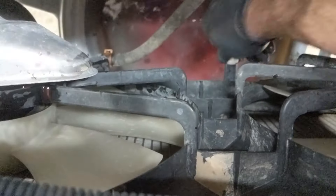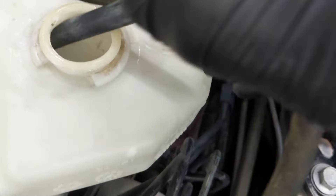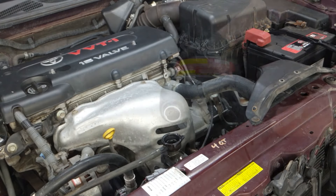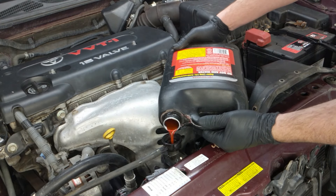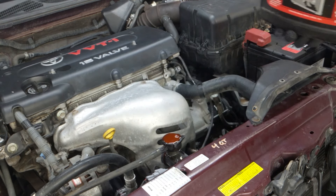Then I'm going to go drive it around, depressurize the system, and check my coolant level. It did draw in some fluid from the overflow reservoir as it began to circulate. So I've depressurized it, closed the petcock, and topped off the system with the mixed solution.